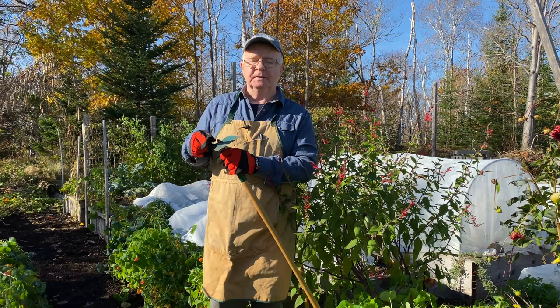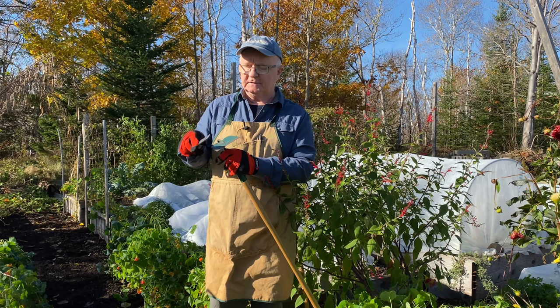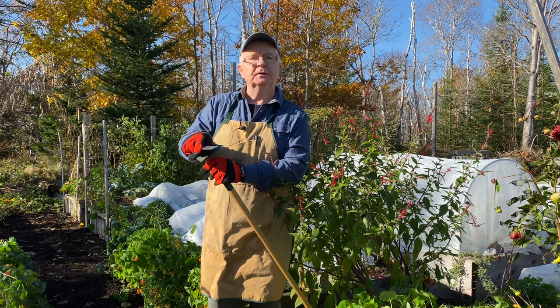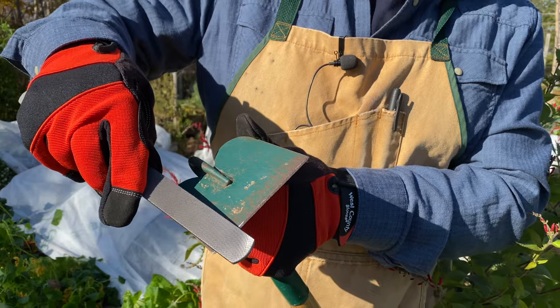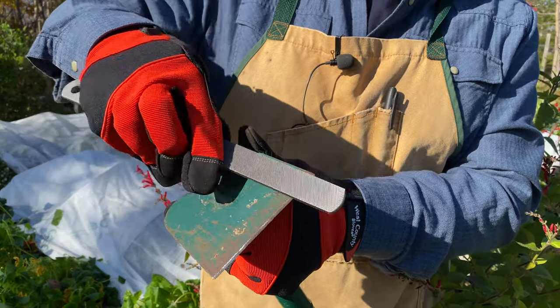What I'm doing now is I'm going to sharpen this, and this will apply to all long handle tools — hoes and shovels — so you want to give them a nice quick run over before you put them away for the season. I'm using a garden file here. I'm using the single side because I'm just bringing the edge back up. I'm working on the bevel and just going to work along like this.